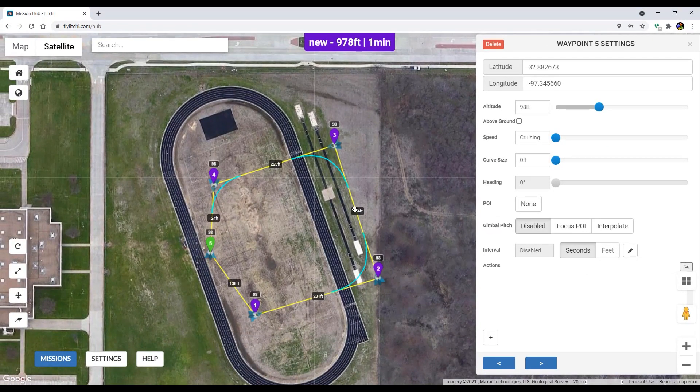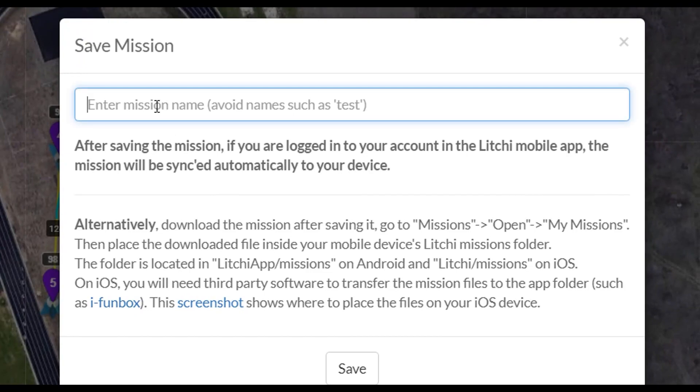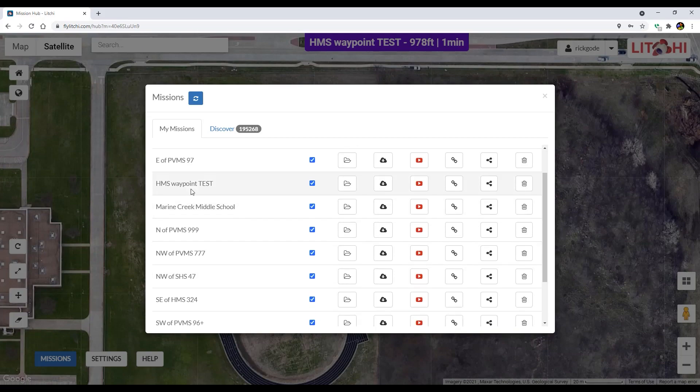Now that I've made my mission and I'm good, I just need to save it. I'm going to hover over missions and click save. It says it wants me to avoid names such as 'test,' which is exactly what I want to name it, so I'm just going to call it 'HMS waypoint test.' Looks good to me. Then I'm going to hit save, so when I go to missions and open, I'll see all my previous missions and the new one called HMS waypoint test.